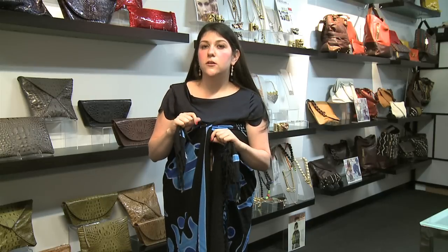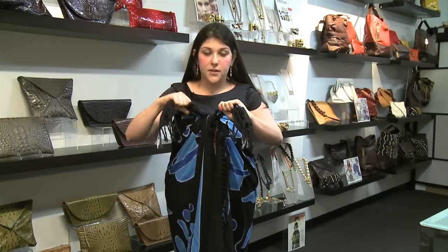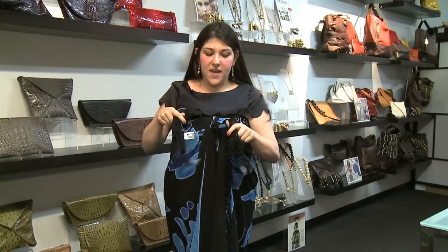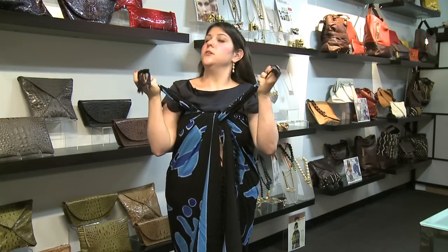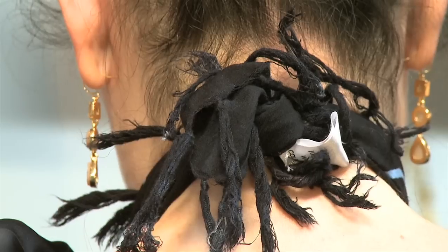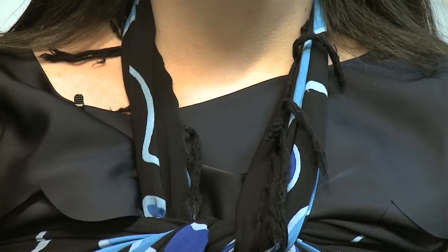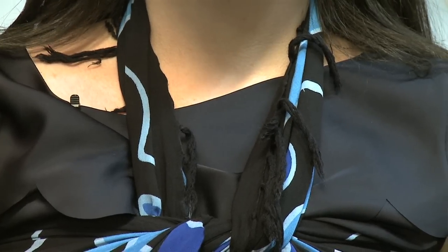For the third option, you do the same thing as the first dress but tie it and pull the strings a little tighter. Then with the loose ends, you pull them around your neck and tie. The result is a great halter dress that's the perfect cover up for the beach.